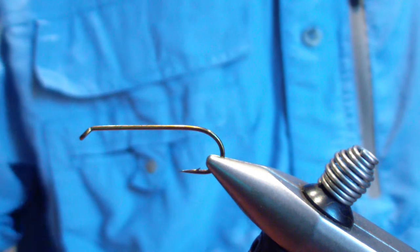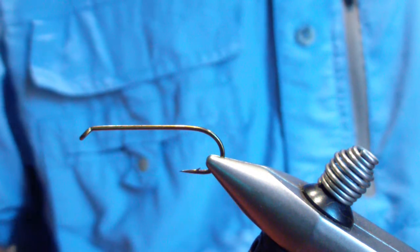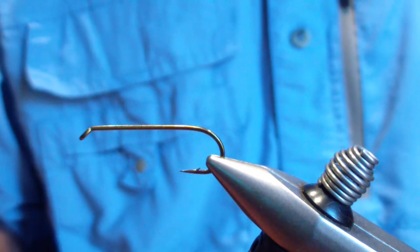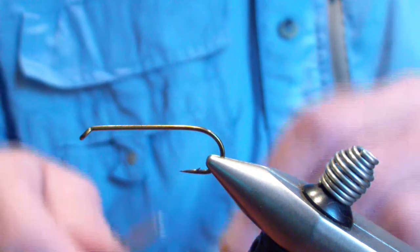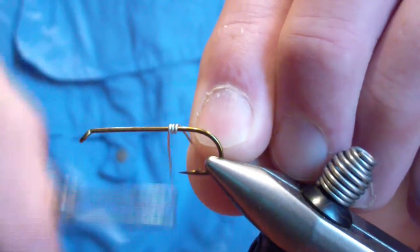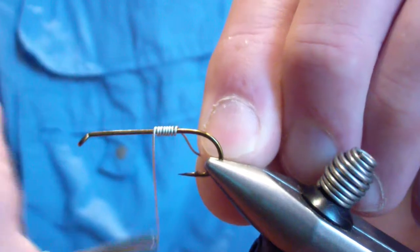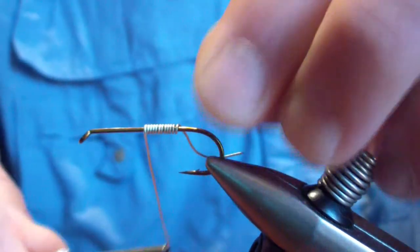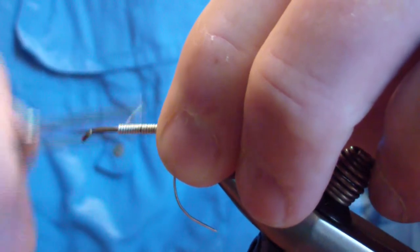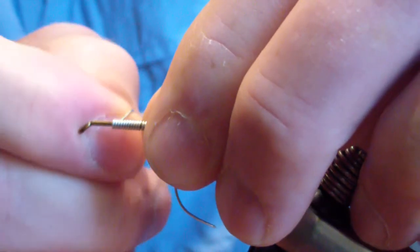We start off with a standard 3X long streamer hook, or woolly bugger hook as you'll see it labeled. We're going to wrap 20-odd lead substitute wire, starting at the point of the hook, moving forward to a point two eye lengths back from the eye.